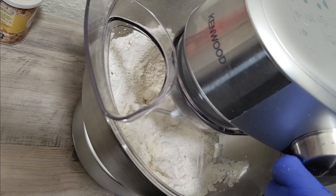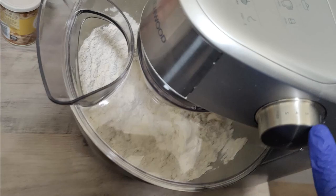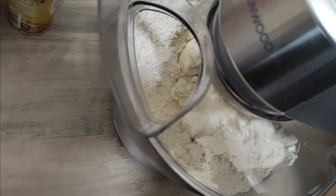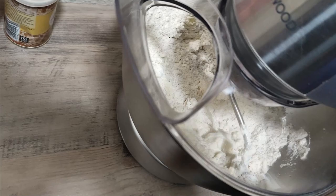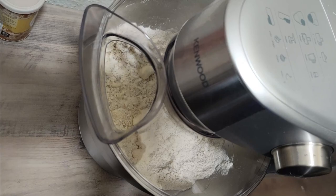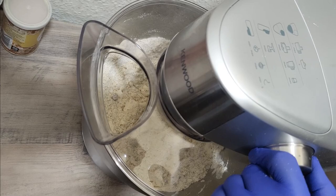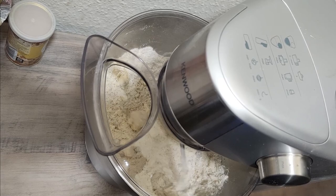I'm going to increase the speed a little bit more, so we are now at speed two. What you want is for it to become a bit loose so the butter mixes and becomes loose. I'm going to let this mix for about two minutes, increasing the speed a little bit more so it can mix faster.